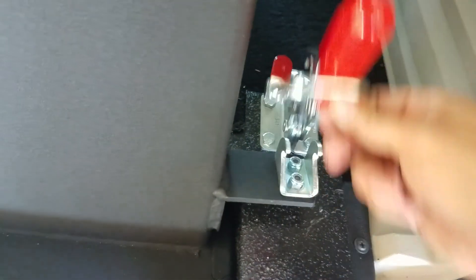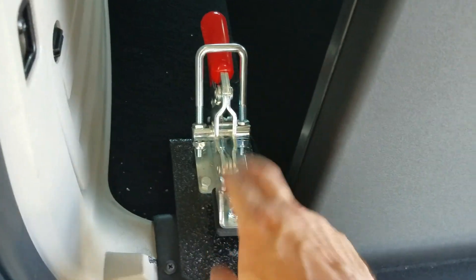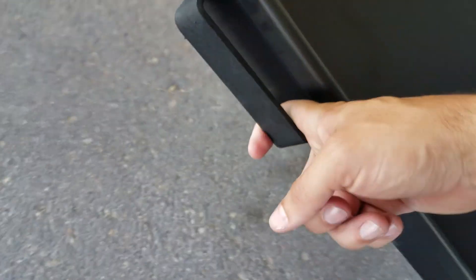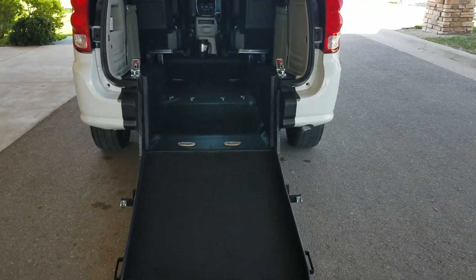Undo the clasps on here — what these do is keep the van from rattling in the back. A lot of these vans, where the conversion slides in the middle, they're going to rattle down the road, and you don't want that. I've got a handle on either side, driver's or passenger's side. I'm going to use the passenger side and put this down with one finger — it's spring assisted. I can take it to the ground using just one finger. I tell our customers: if you can lift half a gallon of milk up off the ground, you can operate these ramps with ease.